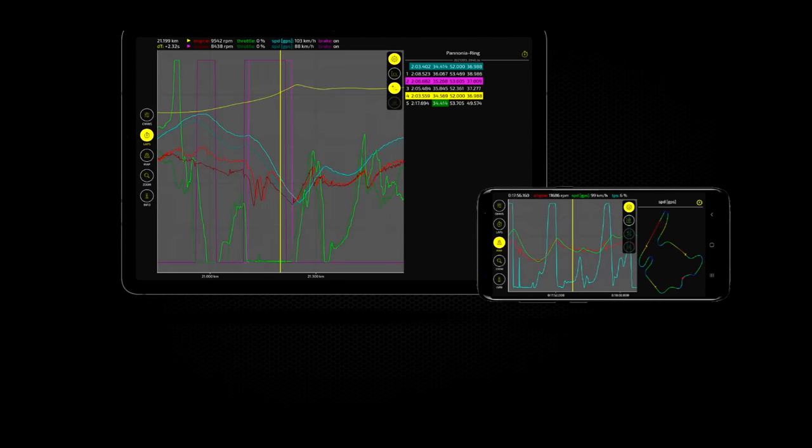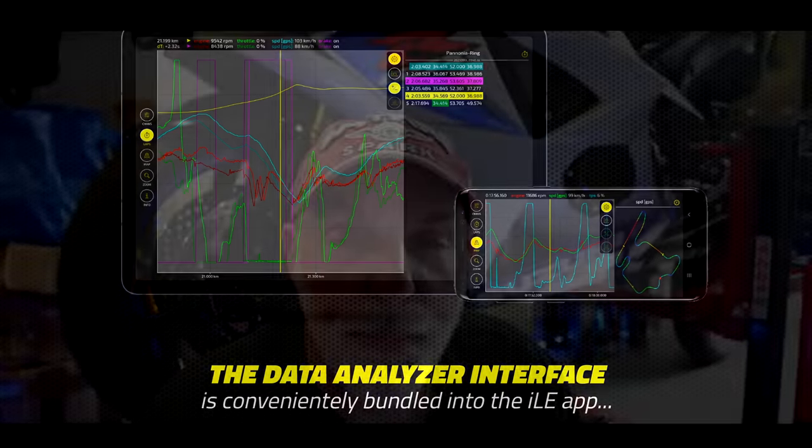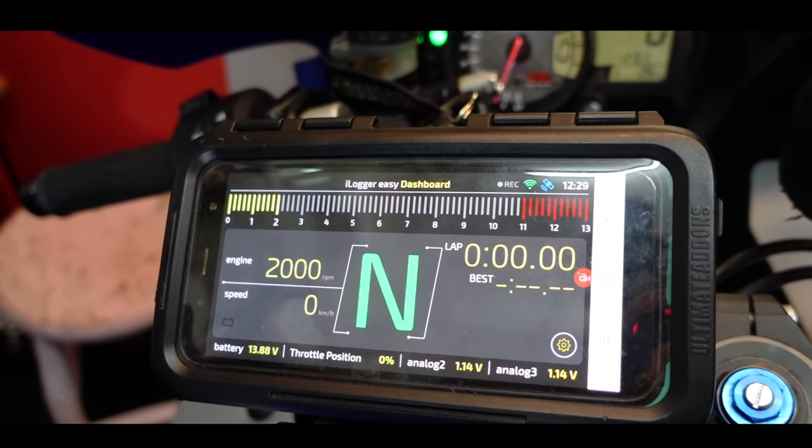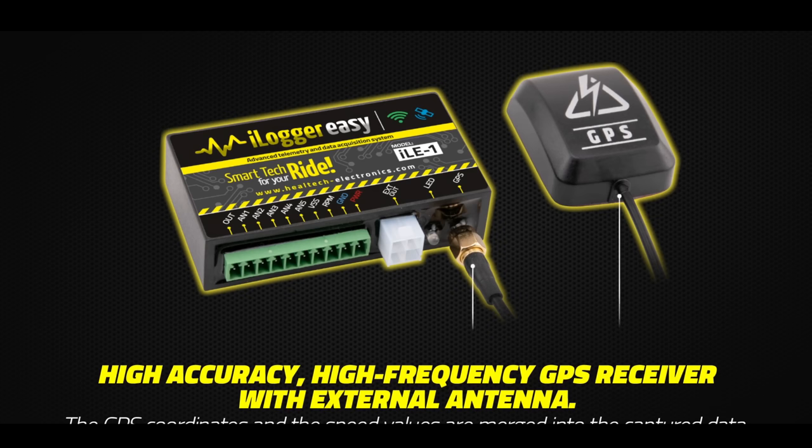What's so great about this data logger is you don't need a special dashboard - it all works on an app on your phone. You can have this as a lap timer, obviously data logging in real time, and have the phone mounted to the bike. Or with a data logging system you really need to review the data after you've done a few laps, so you can load the data up onto your phone and go through and analyse at the track. We're going to fit it now and then show you how it all works from the app and what sort of information you can capture. Let's get hacking and get this installed.